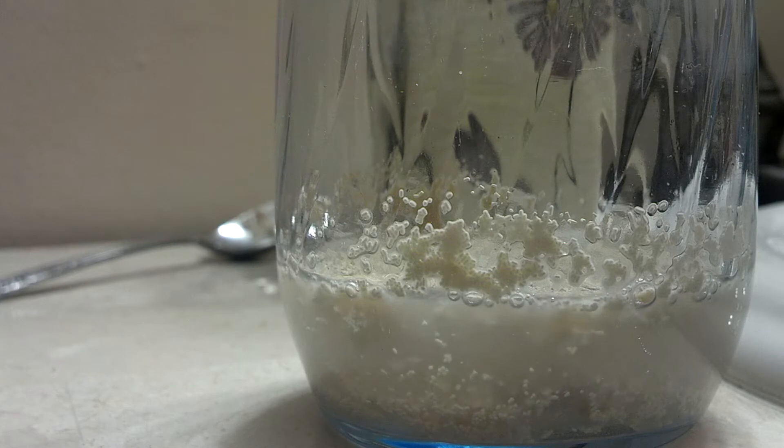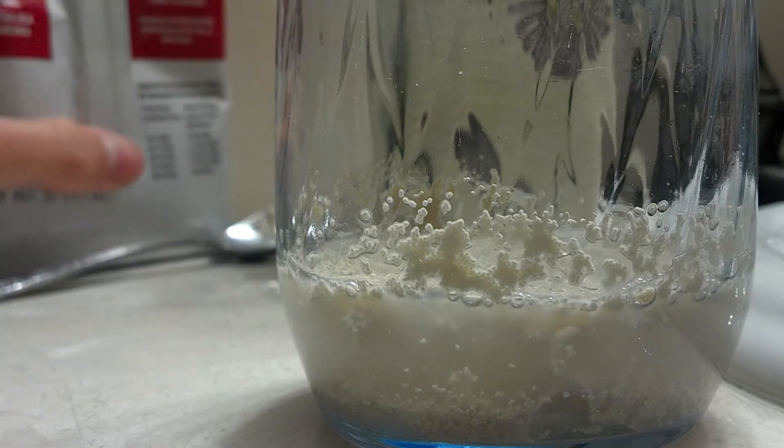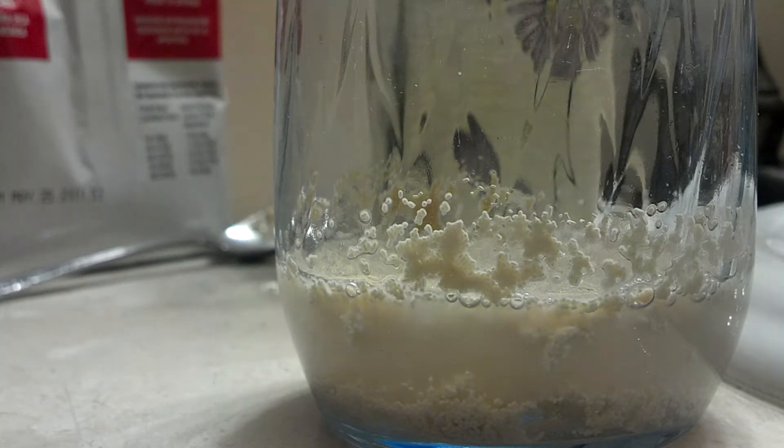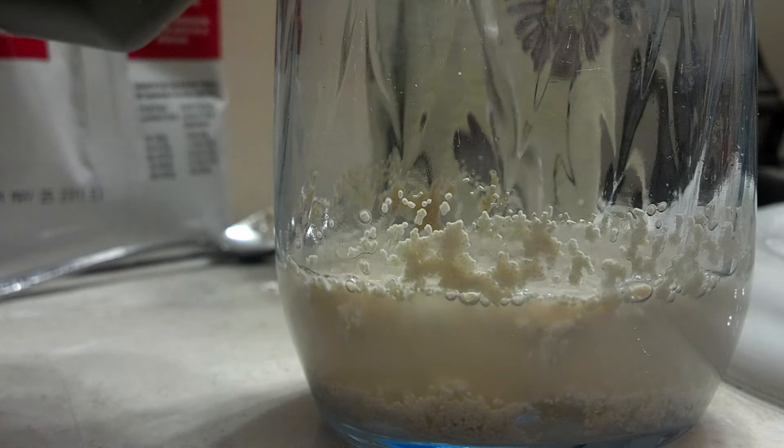Now, set your spoon aside as well as your yeast. And then get your hydrogen peroxide — I'm using 3%, pretty cheap — and pour it in there.